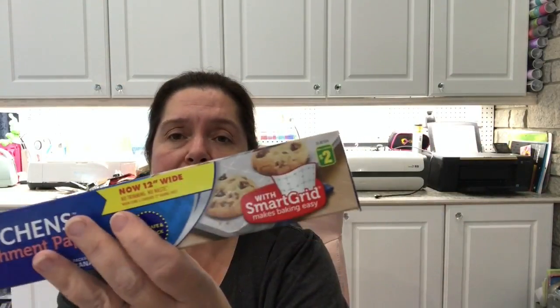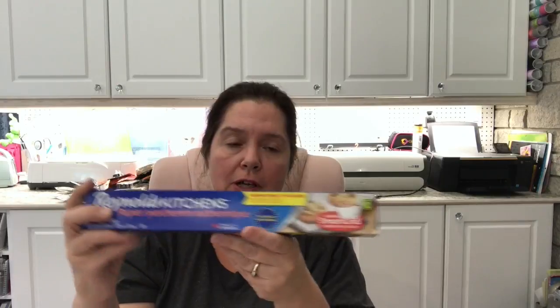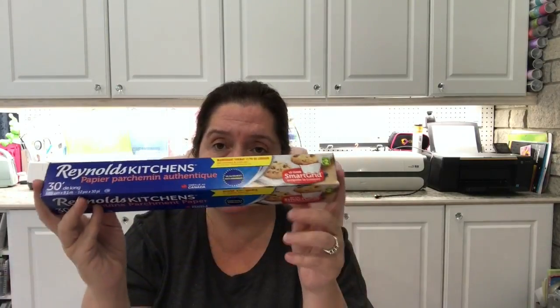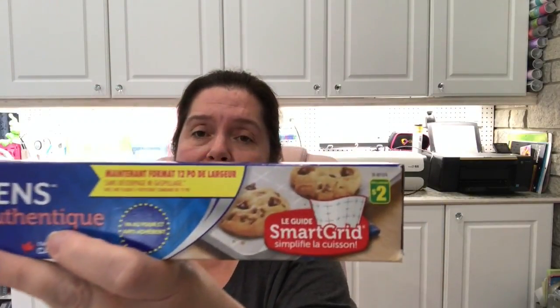I saw this Reynolds Kitchen parchment paper — made in Canada — and it has a smart grid printed on it. I thought that's great for when you're trying to get even-sized cookies, or working in the craft room spacing out enamel dots, glue stencils, hot glue stencils, or anything you're making a bunch of on a non-stick surface. I got two rolls at $2 each — one for the kitchen and one for the craft room.